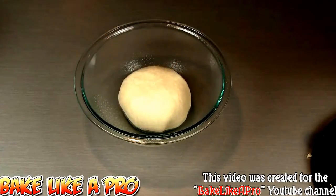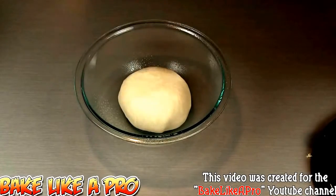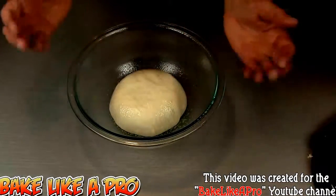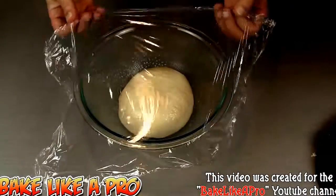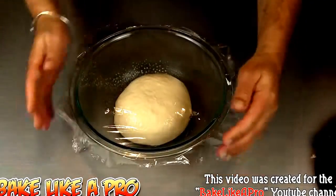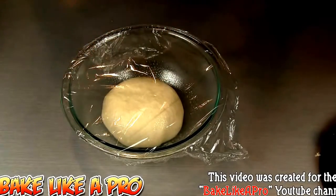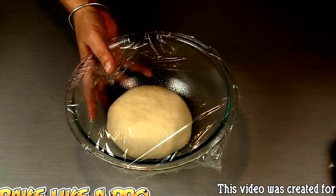Grab your bowl and pop the dough in there. I'll grab my cooking spray one more time and spray a little bit on the top. That oil on top keeps the dough really moist and allows it to expand. Now I'm going to get a little piece of plastic wrap over our dough and let this rest for probably a good hour. The dough will slowly expand and get really nice — that's what we want. I'll let that go and be back in a little while.